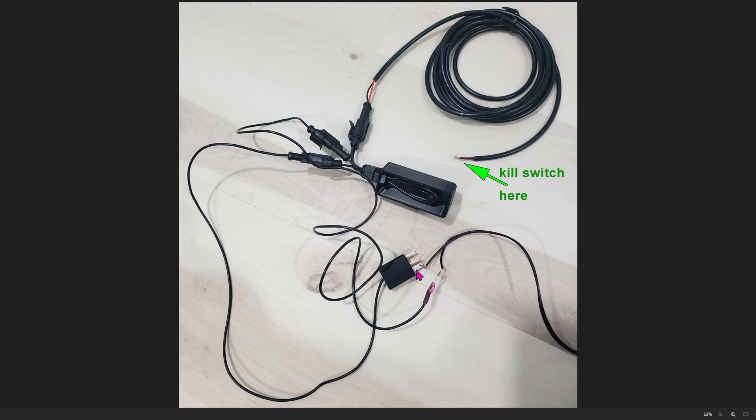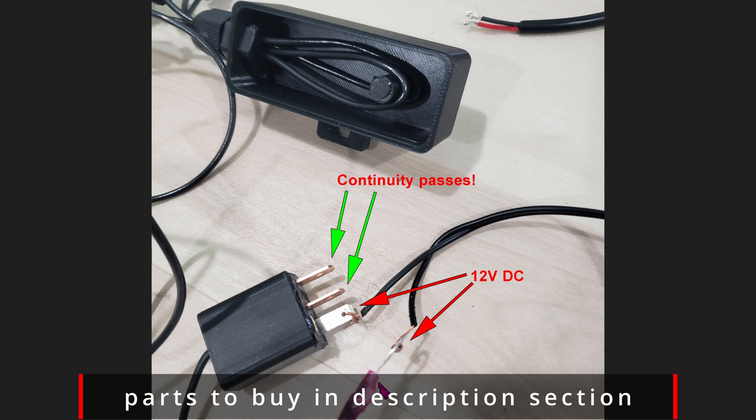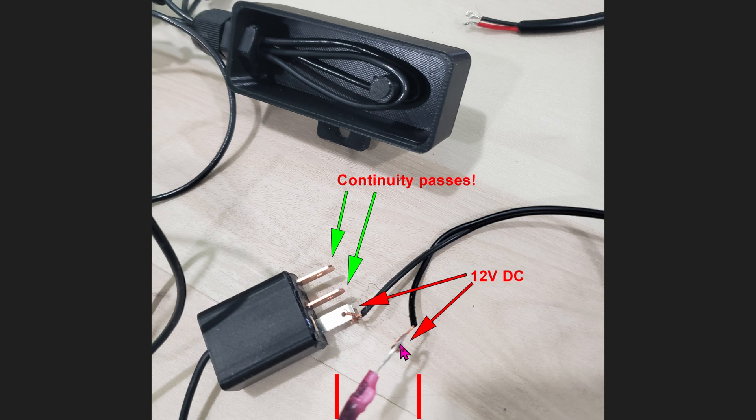That's how you know if this relay is actually working or not — whether it's clicking or not clicking. Here's a close-up shot of the whole setup. You can see the 12 volts being applied — this is negative and this is positive.